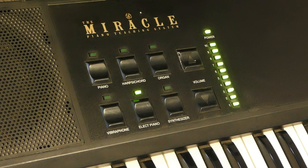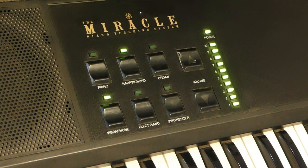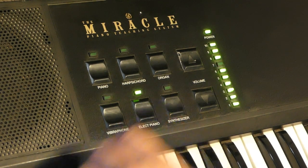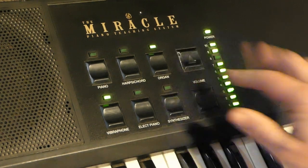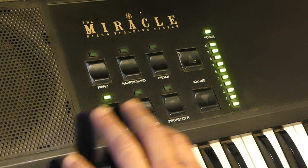Some sort of bass guitar. Back to the drums. I don't know what's going on. I'm just going to keep going through and we'll just keep on discovering things.